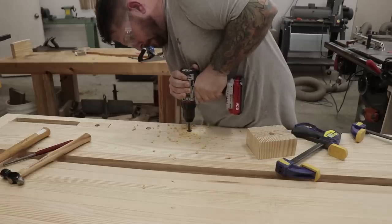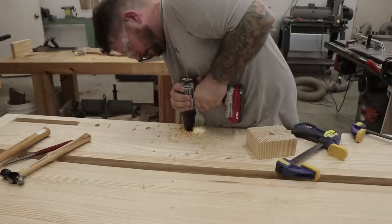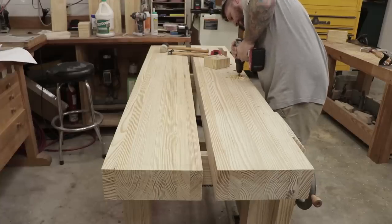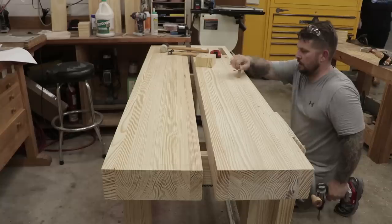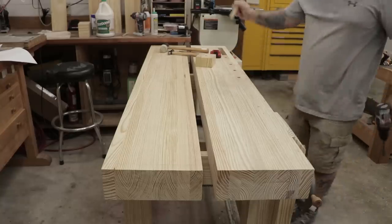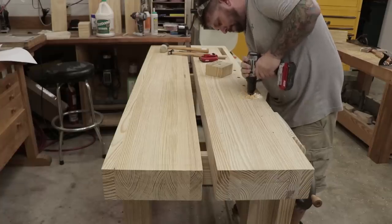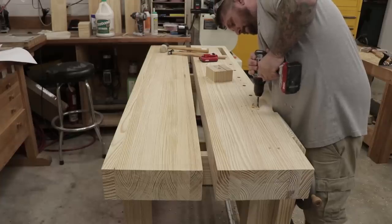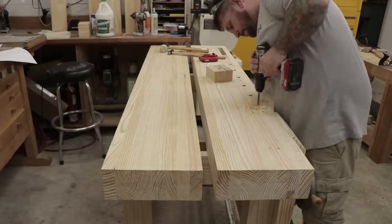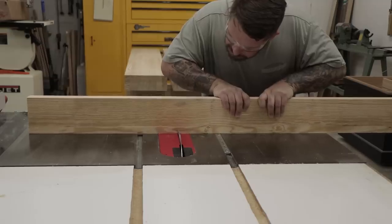The next step is to drill the bench dog holes into the bench top. I marked my holes out to be about six inches apart, and after doing that I wish I would have spaced them closer — about four inches apart. It'll work fine since there's a lot of throw on the tail vise and it moves real fast and smooth, but if I had to do it over I'd space them closer. I used a homemade drill bushing to start the holes and finished them freehand, trying to angle them slightly toward the tail vise so they won't splay out when clamping boards.